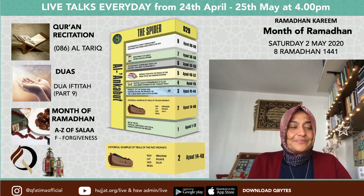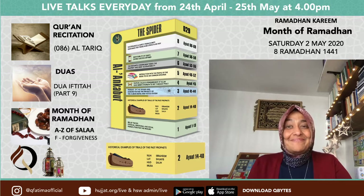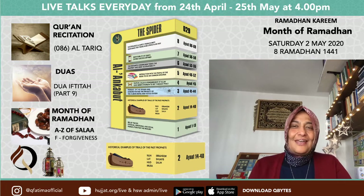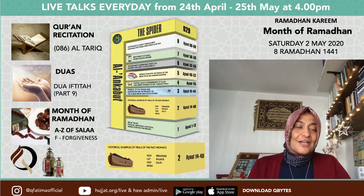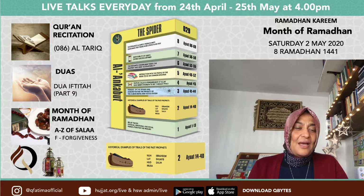Let's recite the surah. A'udhu Billahi min al-shaytani al-rajim. Bismillahirrahmanirrahim. Also, La ilaha illallah.